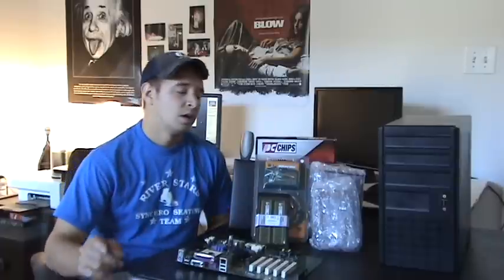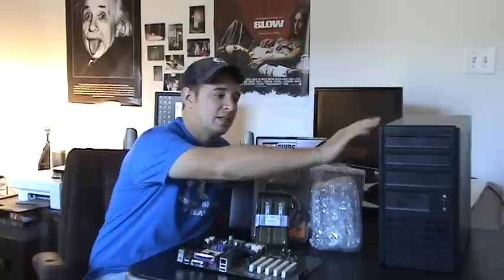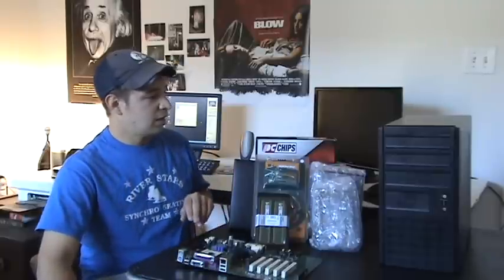Another thing is to make sure what's included with your case. Some cases have fans and power supplies included. This case I bought right here has a fan included, so I don't have to add any more fans to cool it. My power supply wasn't included because I wanted to show you guys how to put one in, but a lot of cases have power supplies included right in the back. We'll be going over that in the next couple of tutorials, but if you want things included, look for a fan and power supply — make sure those are included, otherwise you'll have to buy them separately.